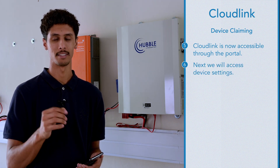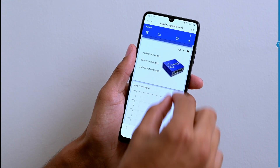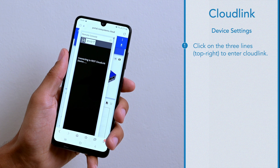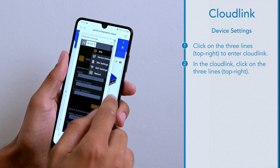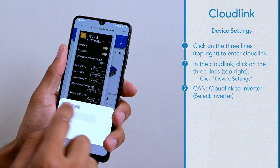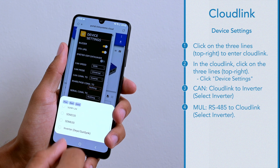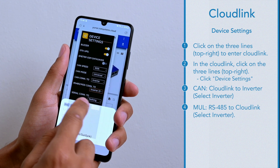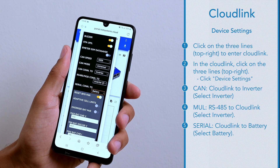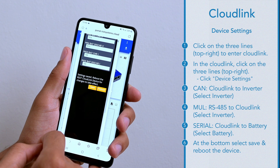Once you've accessed the CloudLink, you can access the device settings where you will tell the CloudLink what it is connected to. I will now go into the CloudLink using the portal — clicking the three lines in the top right, navigating to device settings. CAN will be going from CloudLink to inverter. The MU-R will go from the RS-485 to the CloudLink, so we can set that as inverter as well. The serial cable will go from the CloudLink to the battery. Then at the bottom hit Save, confirm yes to save these settings, and then reboot.